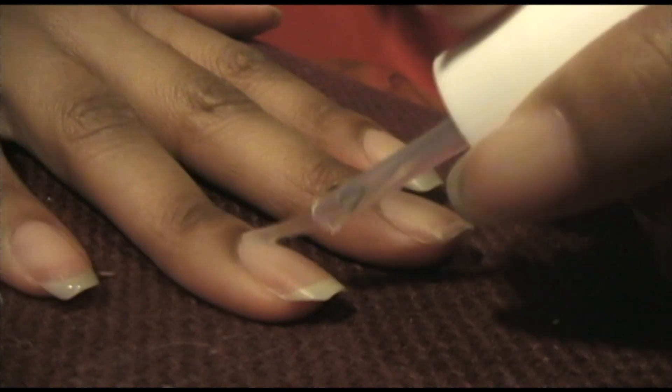I've done all my nails now — cleaned them up, no chipping, no flaking, shaped the way I want. Now I'm going to put on my base coat.